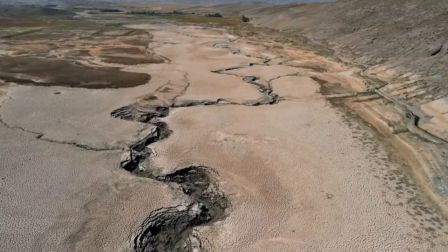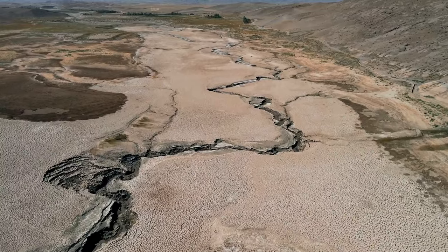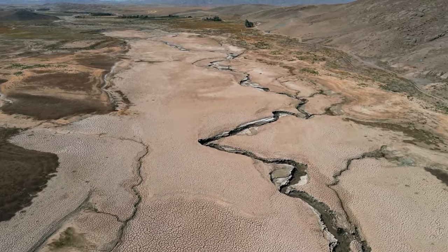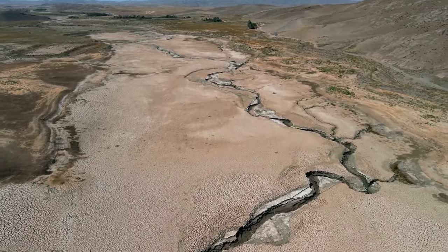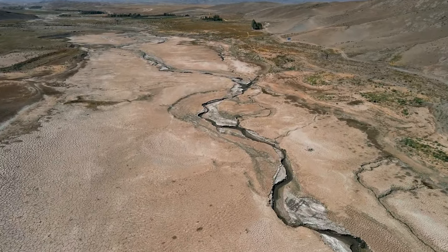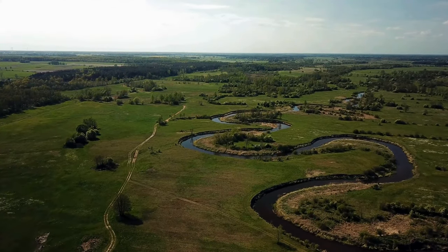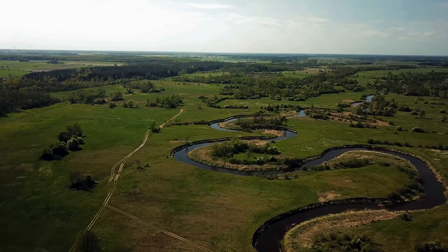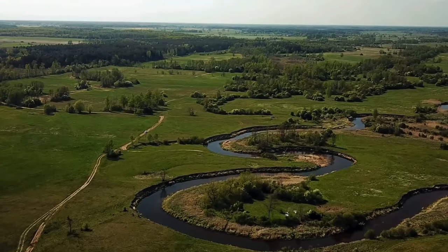We've ruined our waterways completely — there's no life in them. Echo reef will bring these back. Our mission is to turn the rivers around to the way they were, one small echo reef at a time. We've straightened our waterways, we've ruined our floodplains because the silt just goes into the seas. But we can change them back. We can bring them back. We can meander the rivers through our valleys and still promote agriculture in the best possible way.